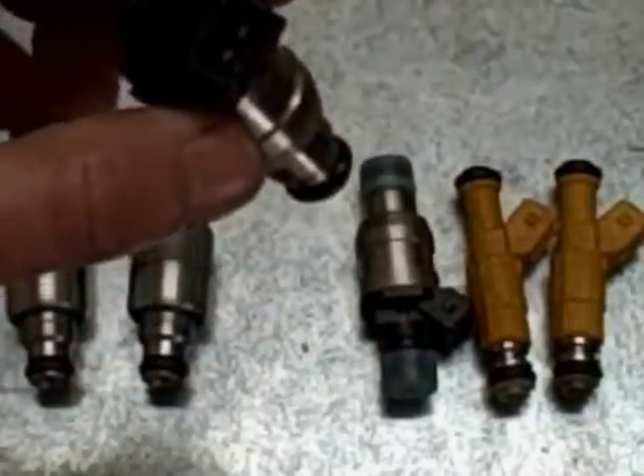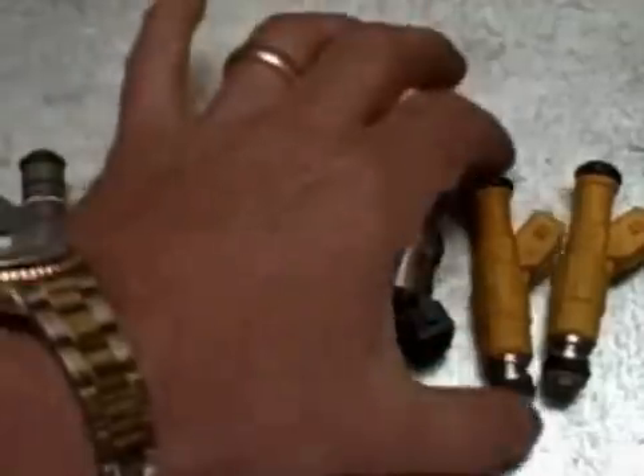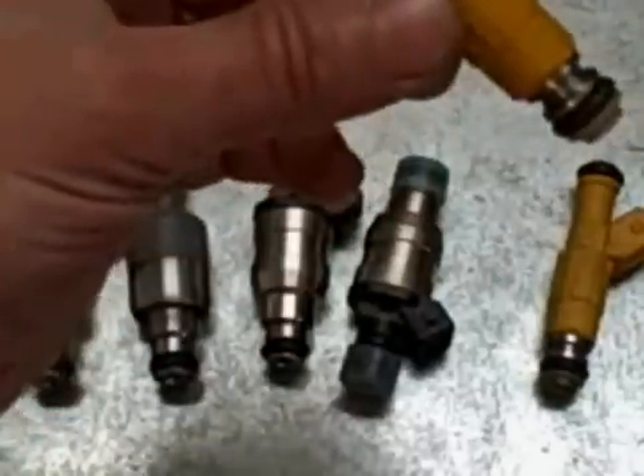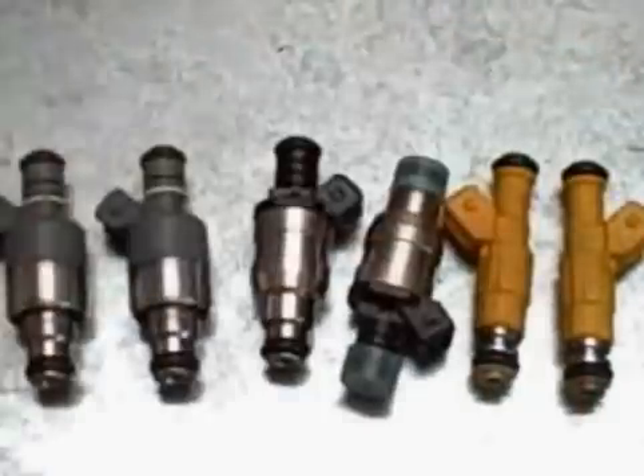This is a brand new set, never been used. These final two are out of a car and have not been reconditioned yet — these are the new Bosch design threes. What we're gonna do is put these on the flow bench and run them to show you the difference.